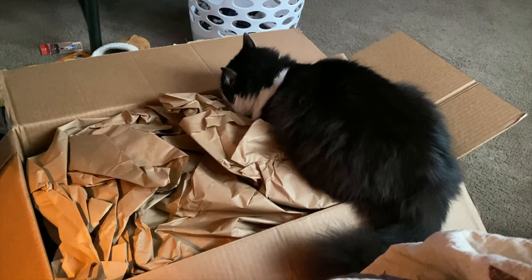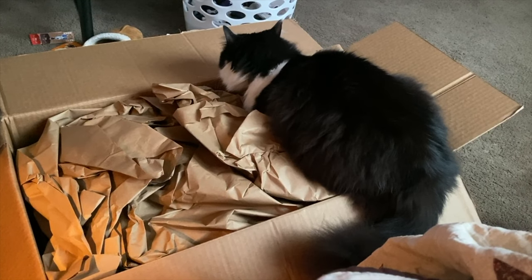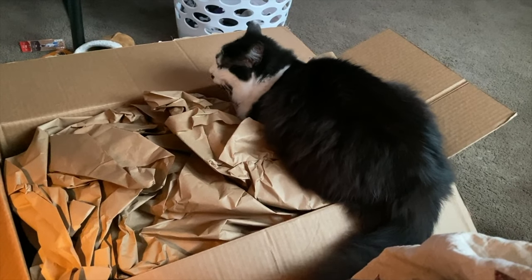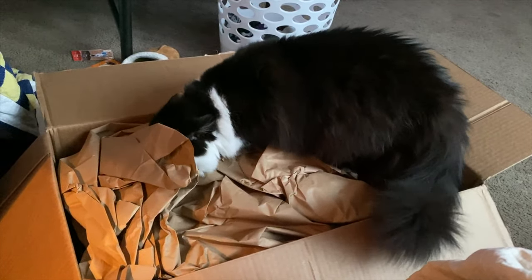I was going to do this unboxing video of this new fancy metal detector, but it looks like somebody got to it before I could. You going to unbox it for us, Luna?